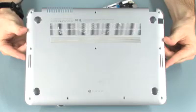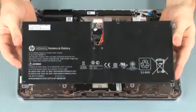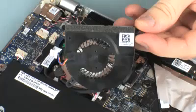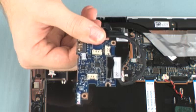Before you begin, remove the base enclosure, battery, wireless module, fan, and USB audio board.